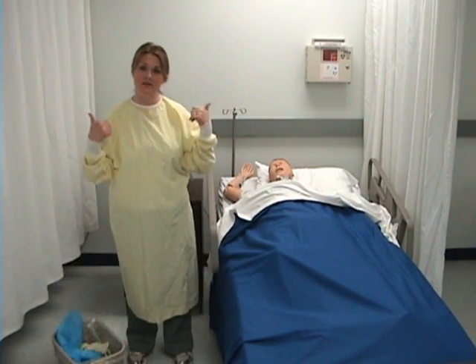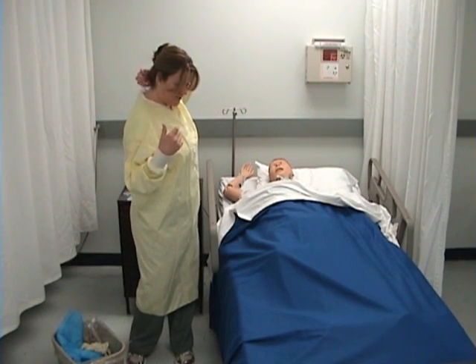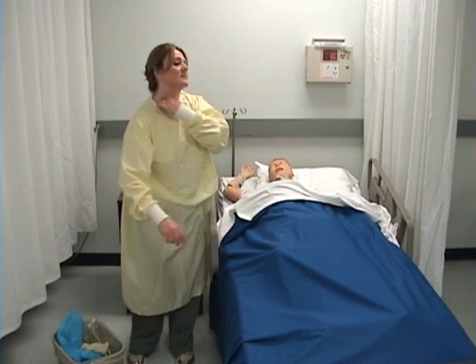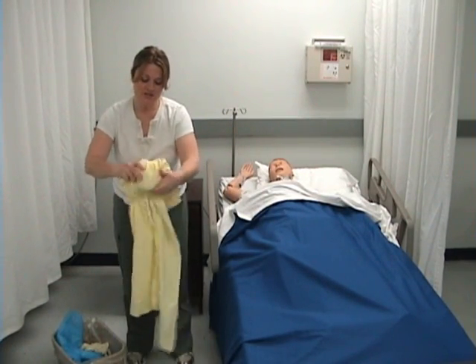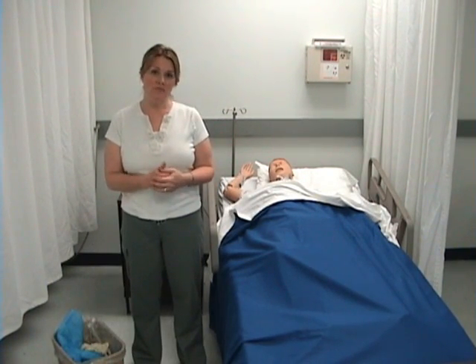I'll clean up my supplies and now take off my isolation gown. I untie the neck first, then the waist. Reaching underneath, I grab the gown, pull out the sleeve, do that on the other side, hold just the inner portion, roll it away from myself, and discard it in the linen cart. Finally, I'll wash my hands and document the procedure.